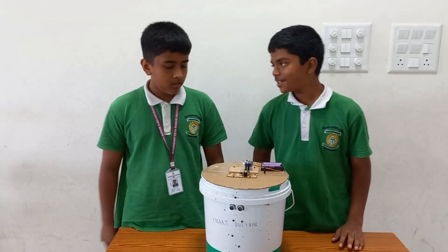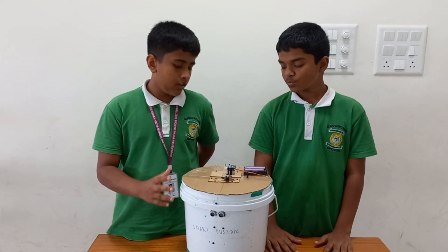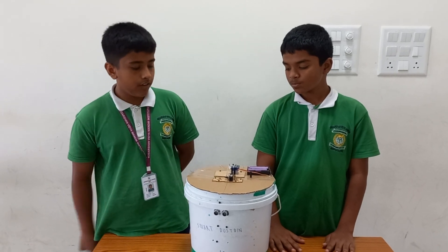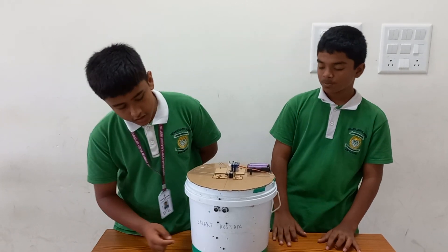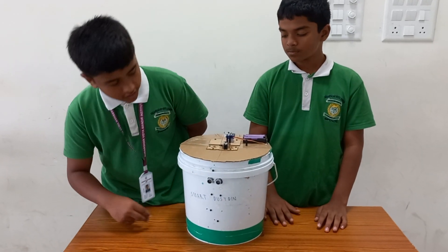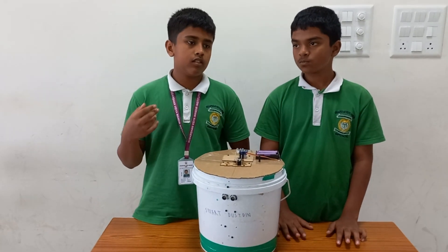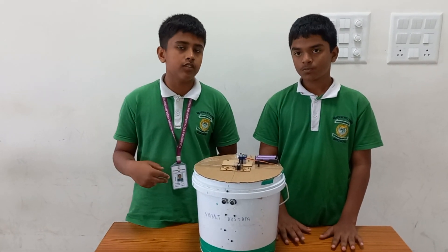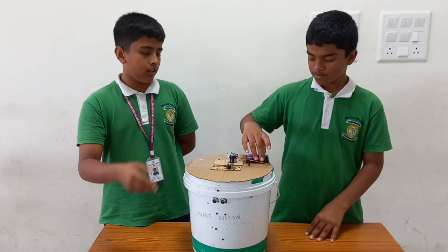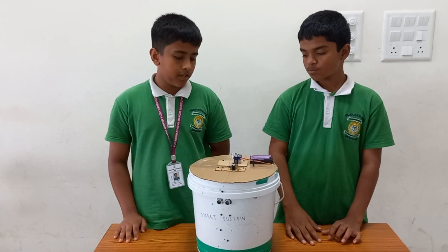What are the features of this dustbin? This dustbin is made up of a lot of electronic components. We will list them down here. First is the ultrasonic sensor. This has two violet projections — one gives the signal and one is the receiver.